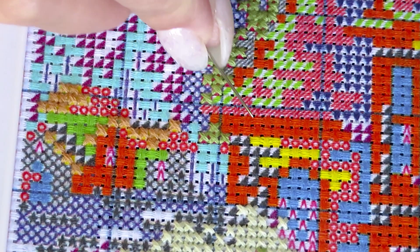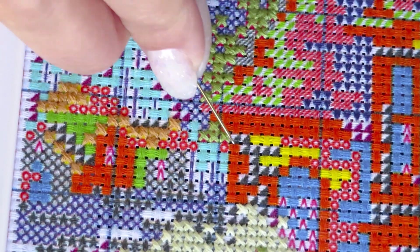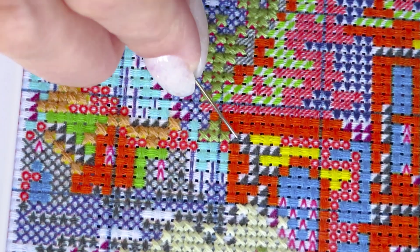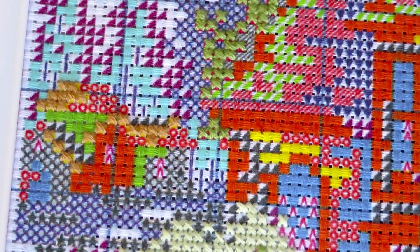From here to here it's maybe two centimeters — less than two centimeters passage. I'll go all the way in here, but when I stitch around here later, the thread that goes from here to here will be over-stitched with the other threads, so there shouldn't be any hanging threads.